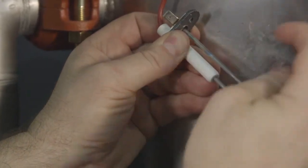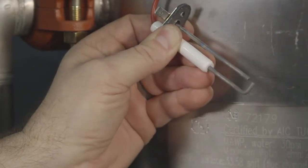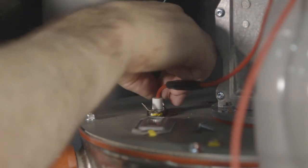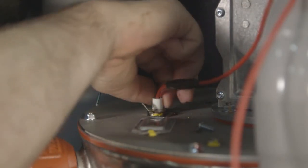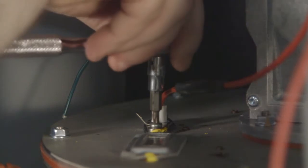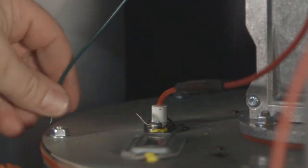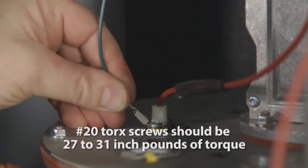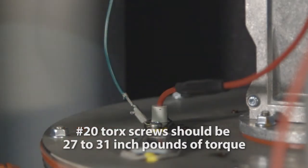If the electrode does not clean to a satisfactory condition, replace the igniter. When replacing the ignition electrode, ensure the gasket is in good condition and correctly positioned — replace the gasket if necessary. Additionally, ensure you do not over-torque the number 20 Torx screws, as this could bow the assembly and cause ignition issues. The proper torque of the number 20 Torx screws should be 27 to 31 inch-pounds of torque.